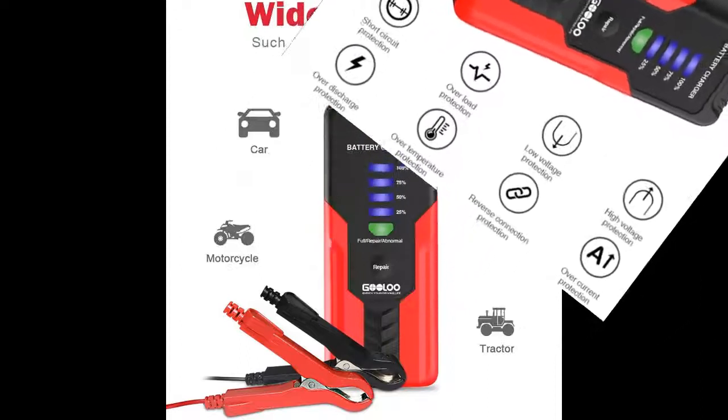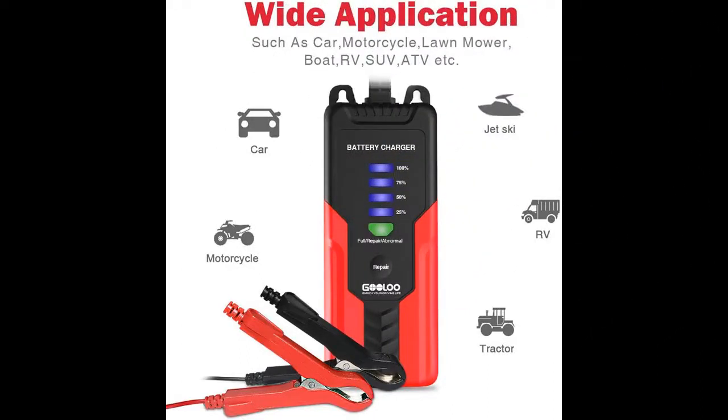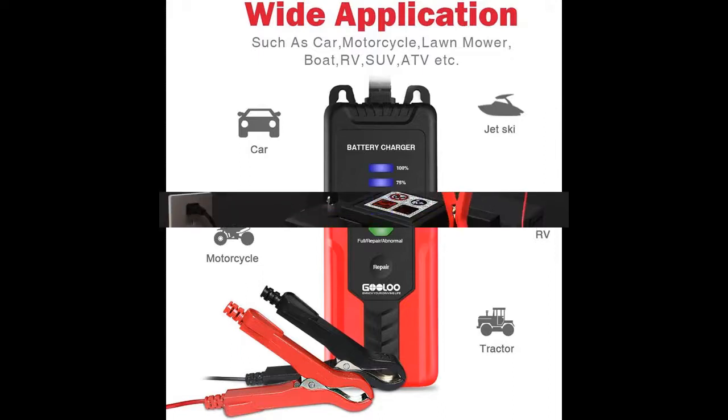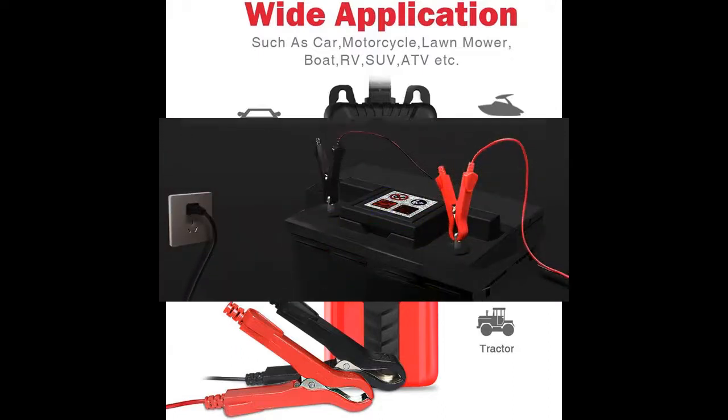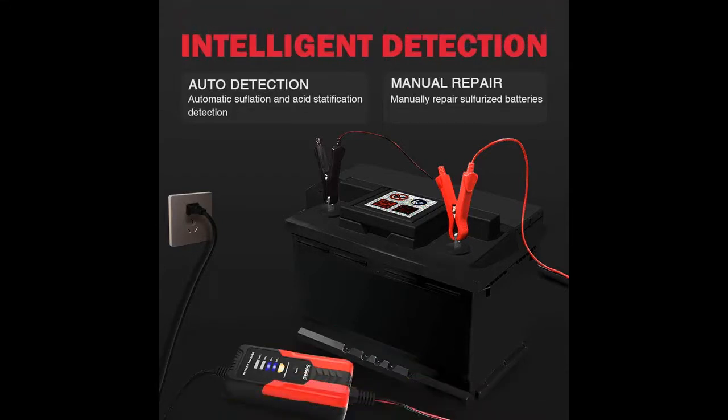The GOLU battery maintainer charger is a great choice for cars, trucks, small motorbikes, lawnmowers, tricycles, electric vehicles, agricultural vehicles, off-road vehicles, pickup trucks, boats, yachts, and motorboats.